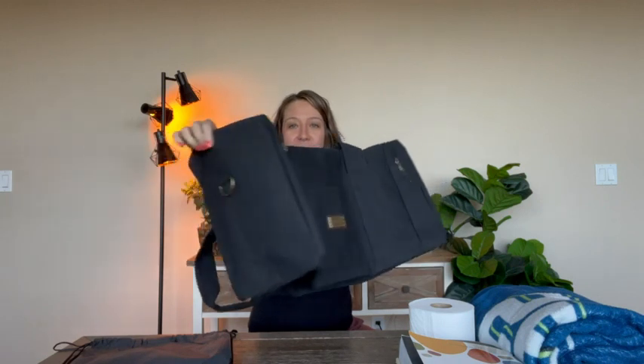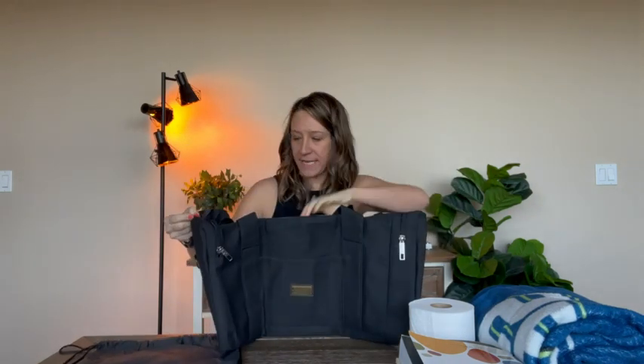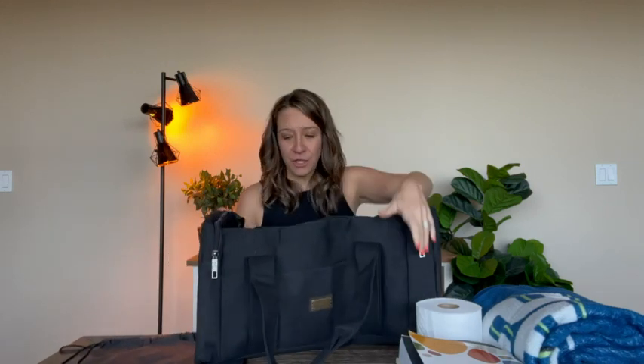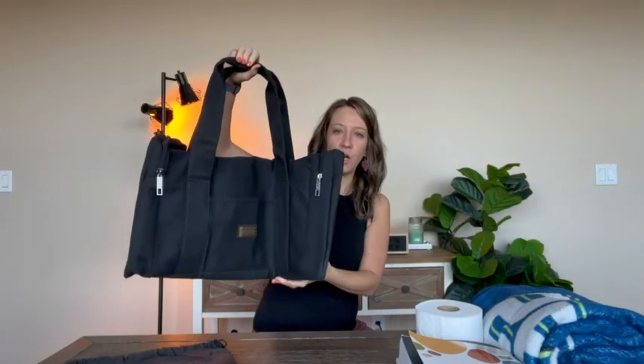Hey shoppers, today we have a duffel bag — a black canvas material duffel bag. It's great in size. You can use it to go to the gym, as a good overnight bag, or if you're flying somewhere and you just need a nice carry-on, this will do the job. It's a black canvas material with nice handles on the top.